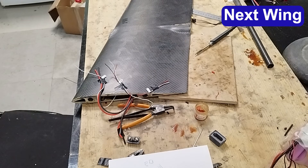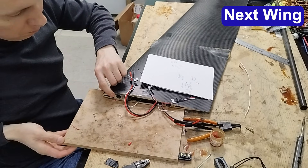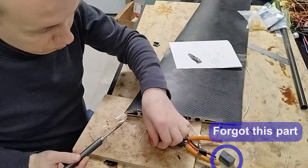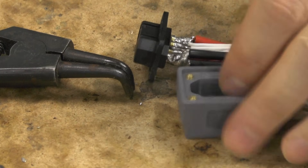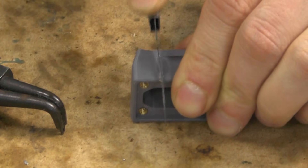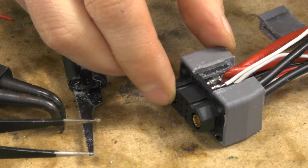While soldering the connector for the second wing, I forgot to install the plastic holder. My soldering skills aren't that great, so instead of desoldering everything, I solved it using a small saw and dichloromethane.